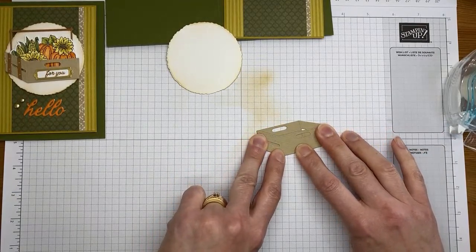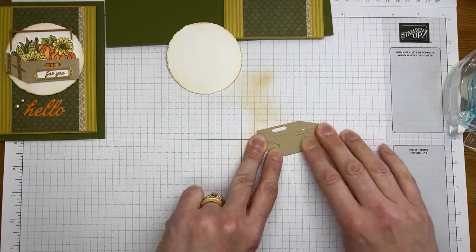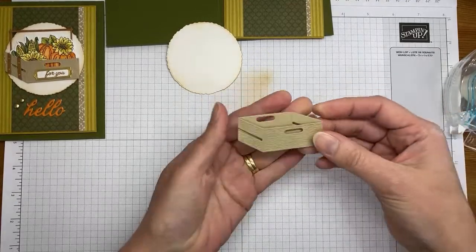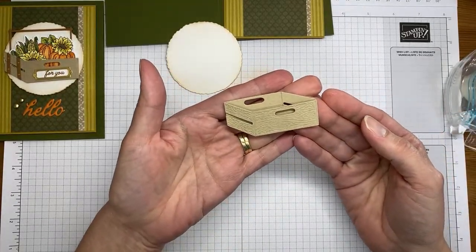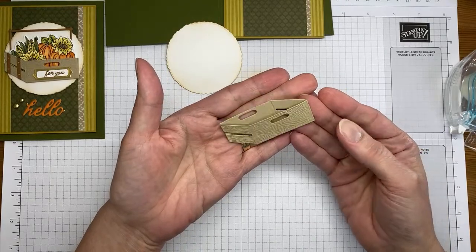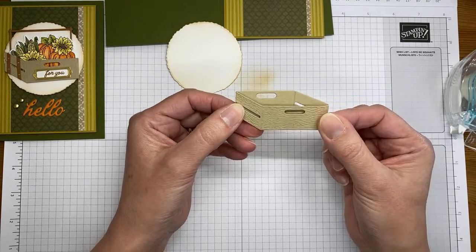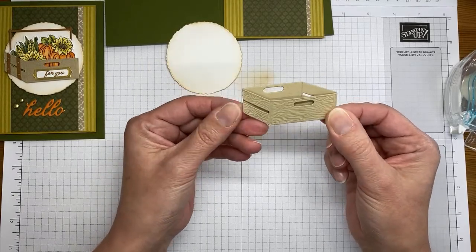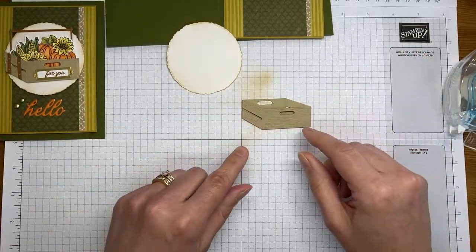I'm wiggling it around to make sure everything is in the right place and holding it for a second so the liquid glue takes hold. There we go — that's how it goes together. It's much easier than it looks, and much easier than I was trying to make it when I very first did the die cuts.